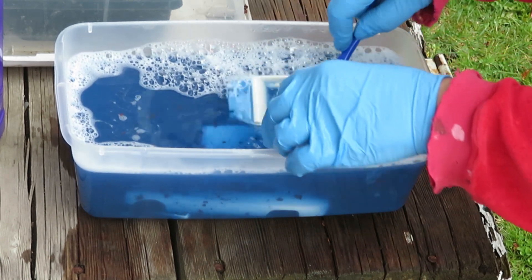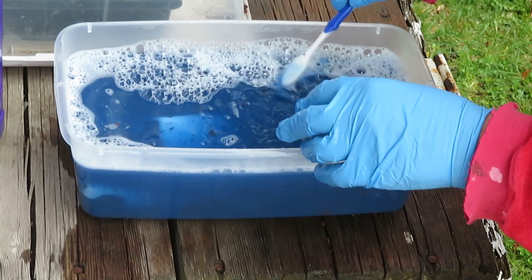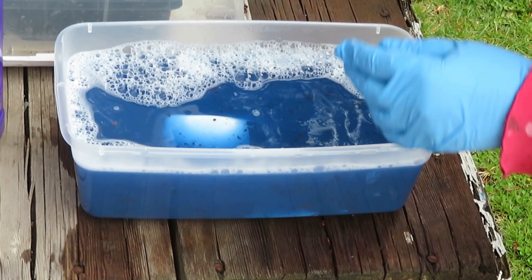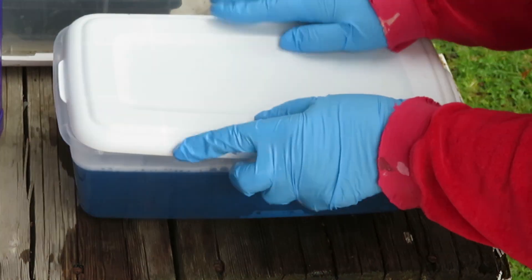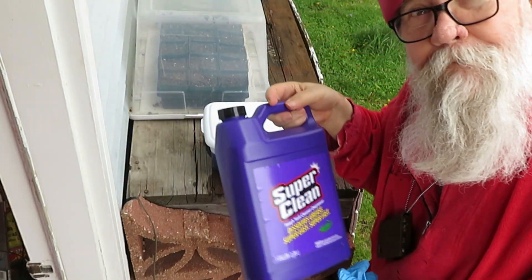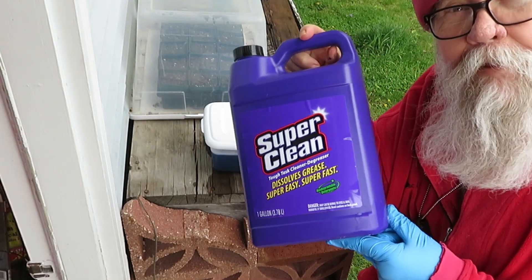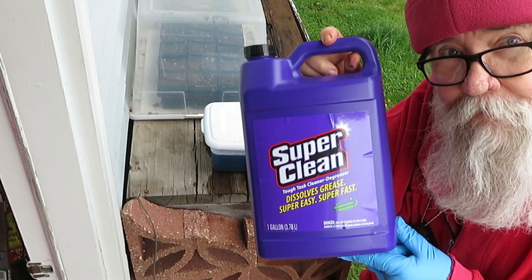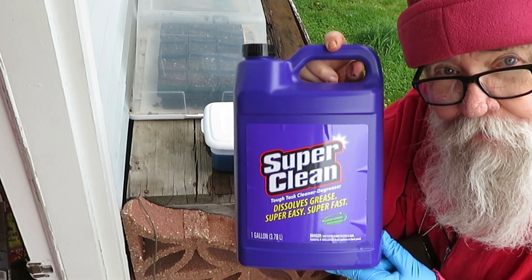I'm just going to let that sit in there for maybe another day. We know it works. So once again — Super Clean in a gallon container, go get some. It works, takes the paint right off of plastic, even three coats. See you tomorrow.